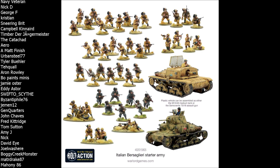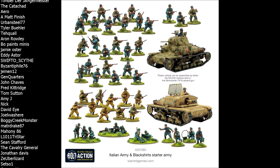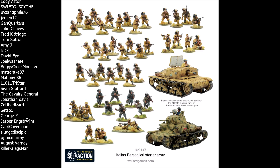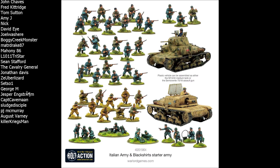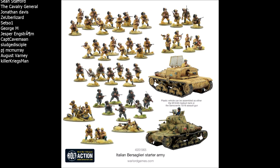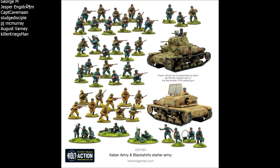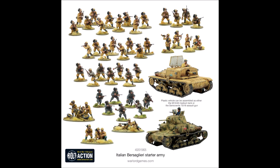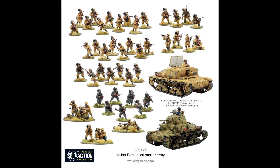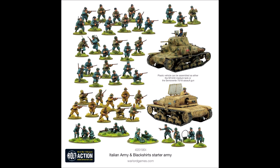Moving on to the metal models — the support teams and officers. Officer models are really simple to put together, most being single-piece metal models you stick straight on a base. Support teams require some assembly: crew are generally single-piece, but the weapons need assembly such as mounting the machine gun on the tripod or the mortar on the bipod. One important tip for metal models: they have a habit of chipping paint when dropped or worn. Once you've finished painting and gluing, give them a spray of matte varnish to protect them.